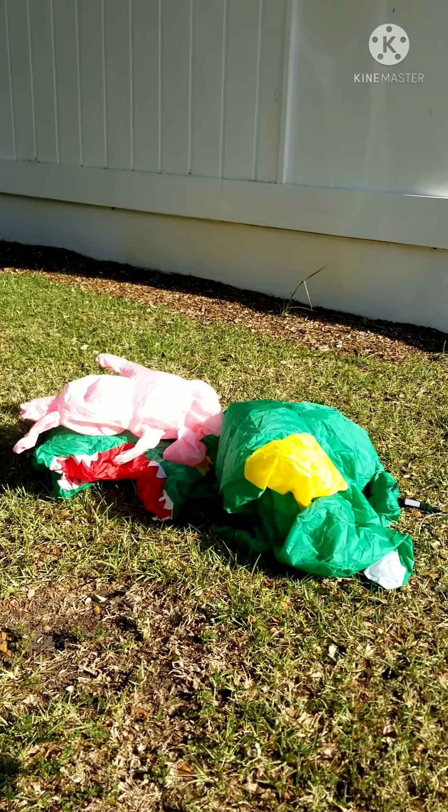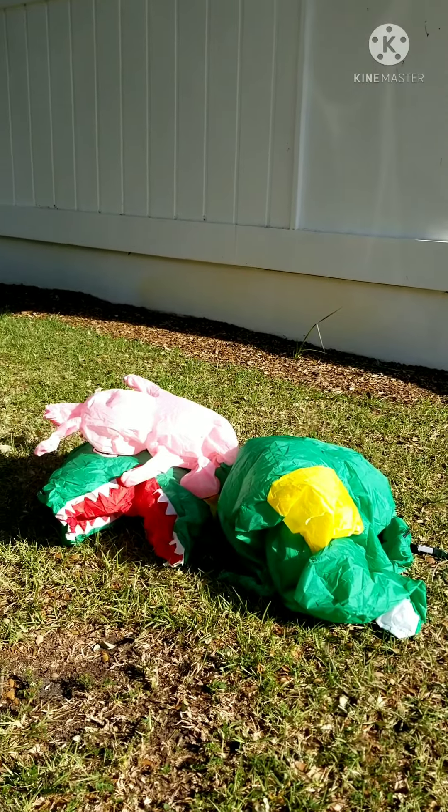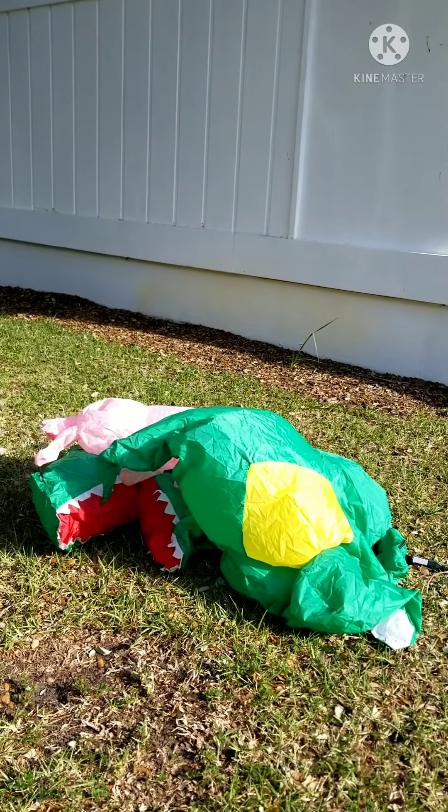We need more decorations. Oh, I see something. Yeah, we need a lot more Easter decorations but this is the first one at least. We need to order like a lot and many. Yeah, we'll get a few little by little.